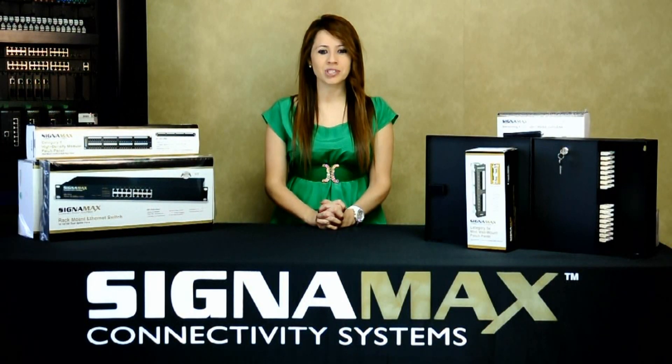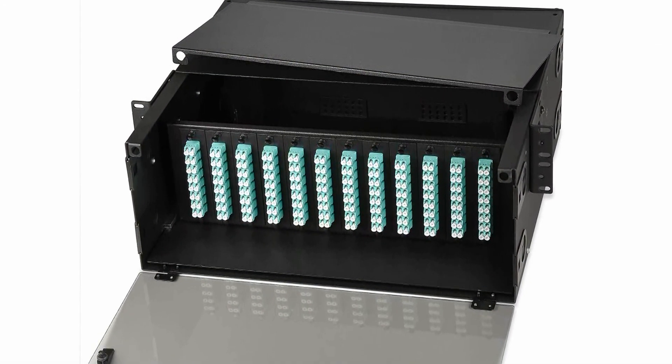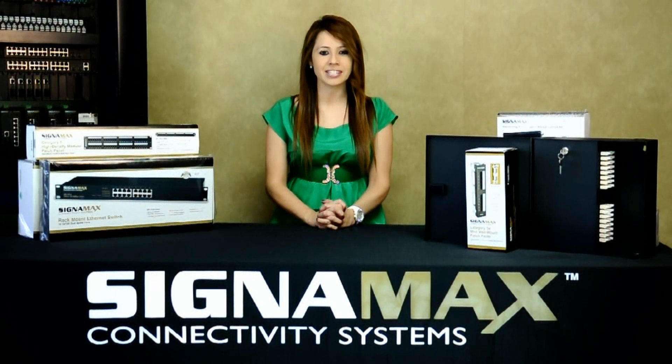For your larger fiber distribution systems, our high-density rack mount fiber enclosures are the best choice. They can accommodate up to 288 strands of fiber by using adapter plates that can hold from 6 to 24 fibers for ST, SC, and LC connectors.